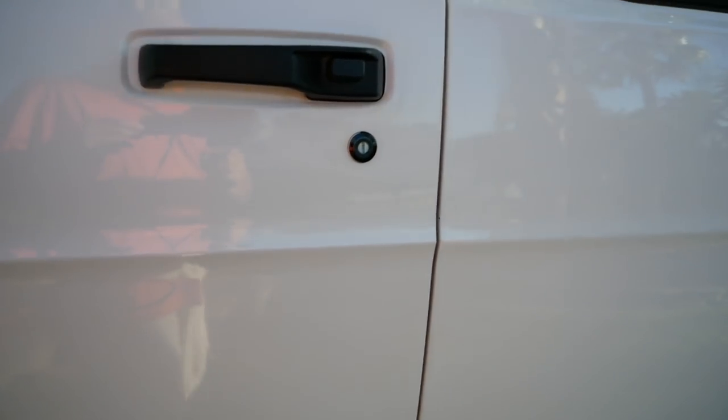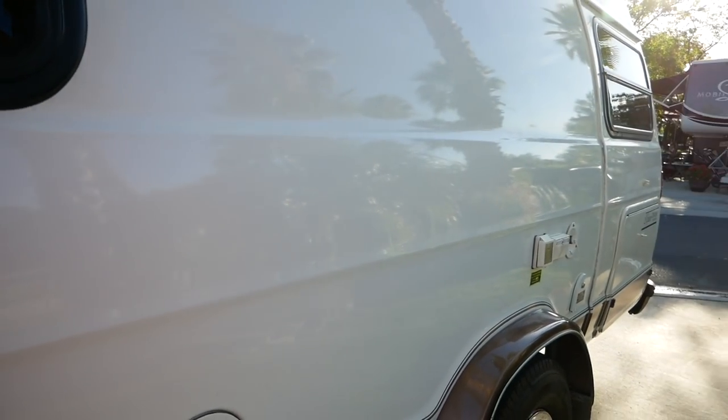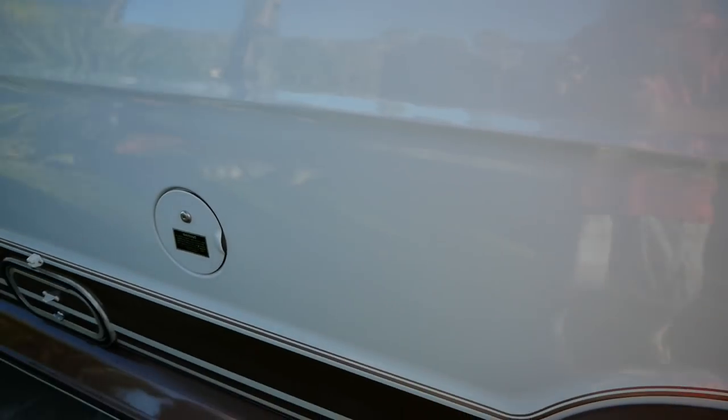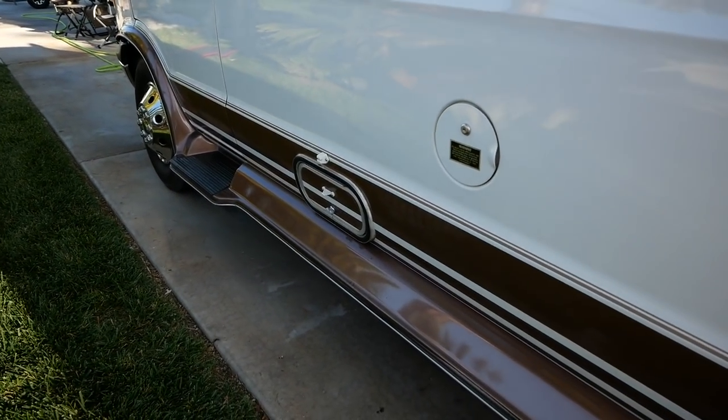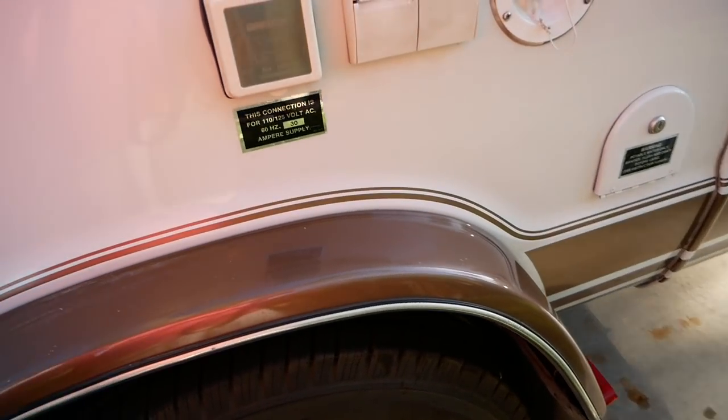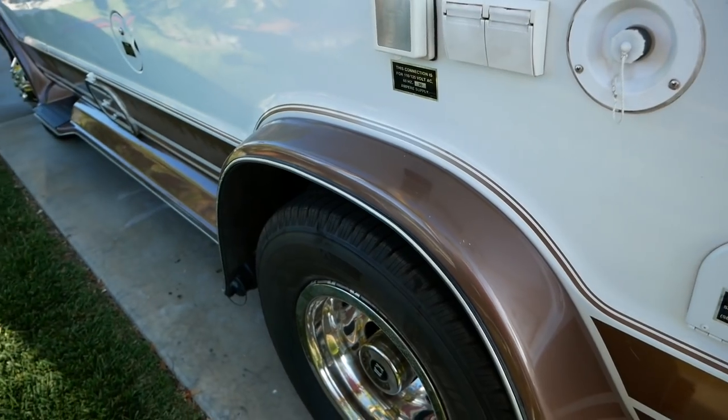I've buffed it and waxed it, and I took the vinyl swoopy stripes off — that wasn't for me. But I did leave the bottom vinyl, which matches the brown of the running boards. The running boards have a few pock marks in them; they could use either some touch-up or maybe some filler and a respray of just those.